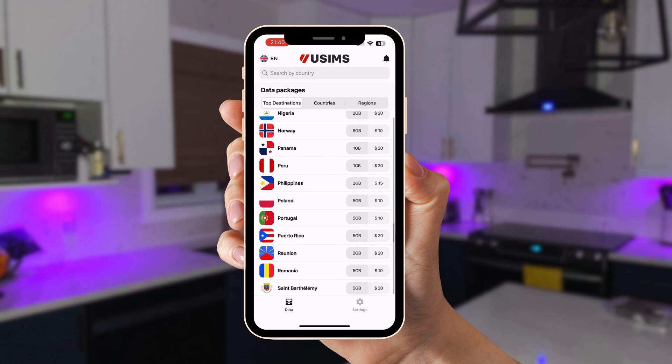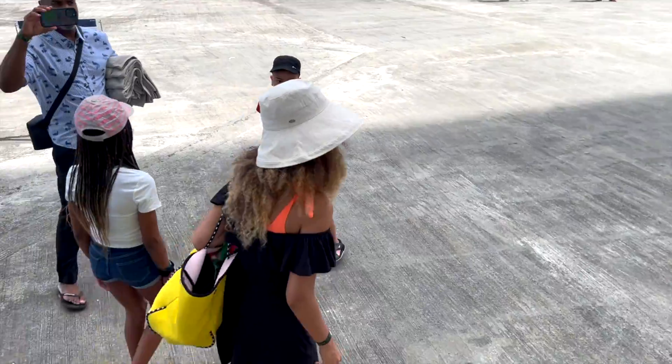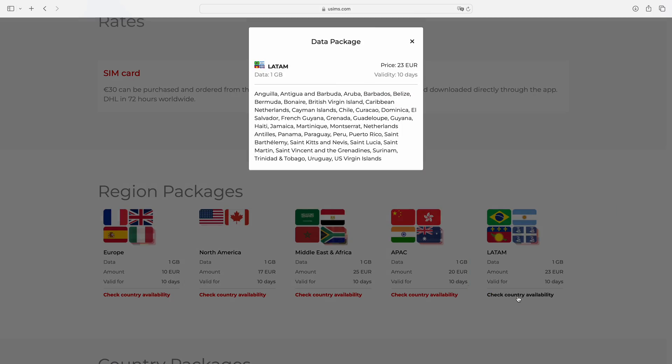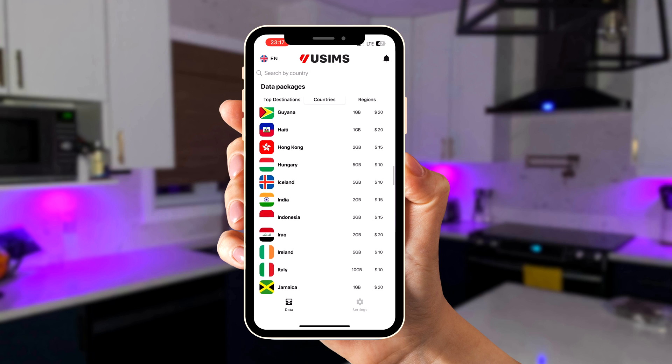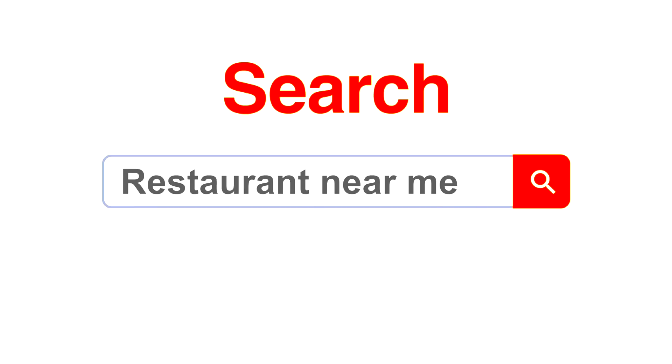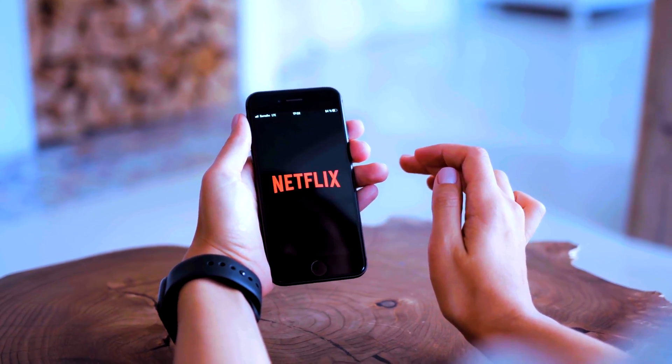Now let's talk about choosing and purchasing the right USIMS data plan. Open the app and browse the available options. If you're traveling to France, choose a local data plan. If you're traveling to several European countries, choose a regional plan. For a cruise, each time you stop at a port you can have internet by choosing a regional package — for a Caribbean cruise you'd choose LATAM. If you're traveling across many countries or continents, a USIMS eSIM can keep you connected worldwide. Each plan has a set data limit and a validity period — for example, 1GB valid for 10 days. How much data you need depends on usage: maps and emails need less, while streaming YouTube or Netflix needs more. You can always check your data consumption in the app and top it up if needed.